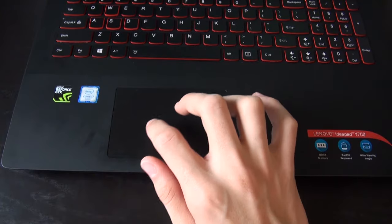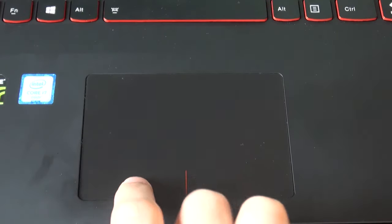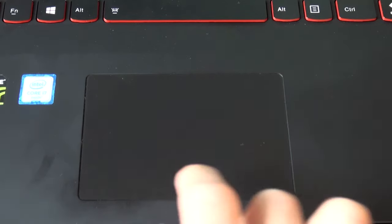The trackpad is pretty mediocre. It isn't glass, and it feels a little too smooth for my liking. The buttons are also really stiff, so I would recommend using the tap-to-click feature.